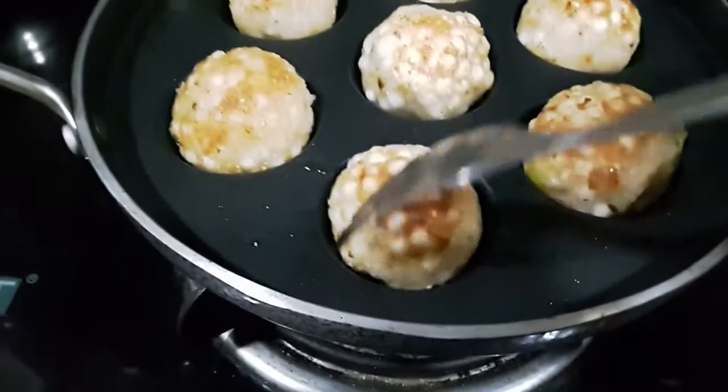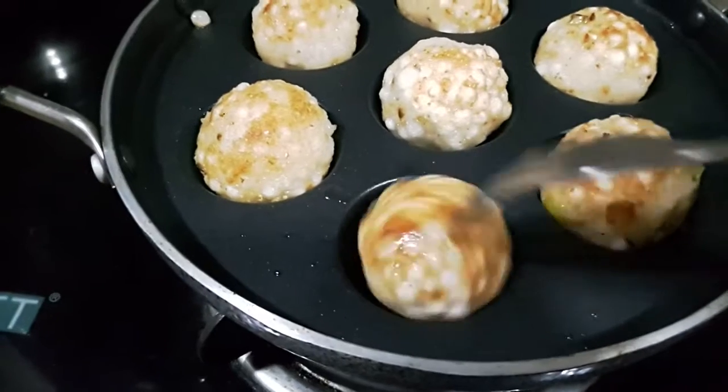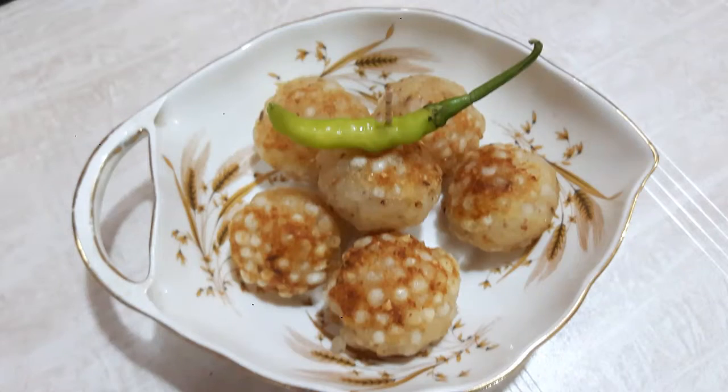I am now ready to serve the vada. Hope you have enjoyed this recipe. Do subscribe to my channel for many more interesting recipes. See you next time, bye!